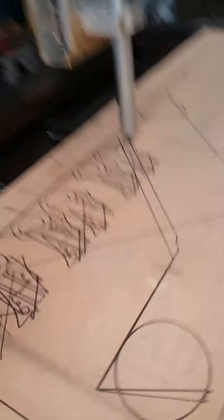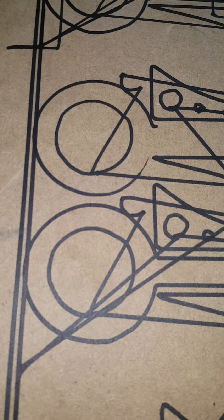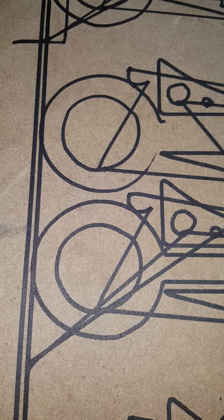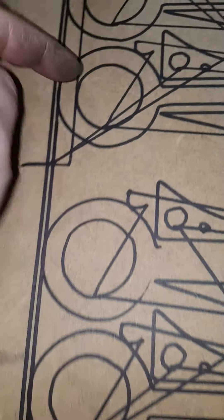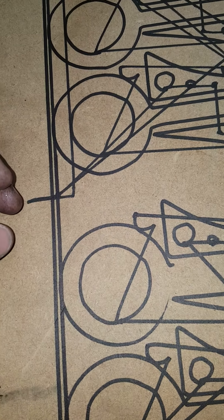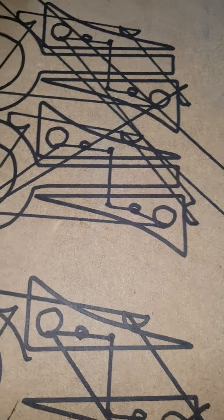It seems weird. Here's a couple of little test pieces I've done — you can see. It's a bit messy with all the stuff around, but same again, it all pretty much looks like everything's out around. All the circles are all over the shop. All the little ones are absolutely stuffed.